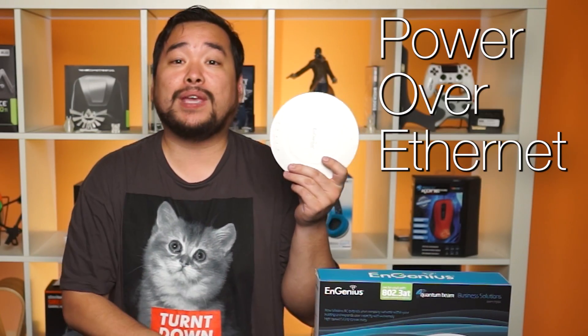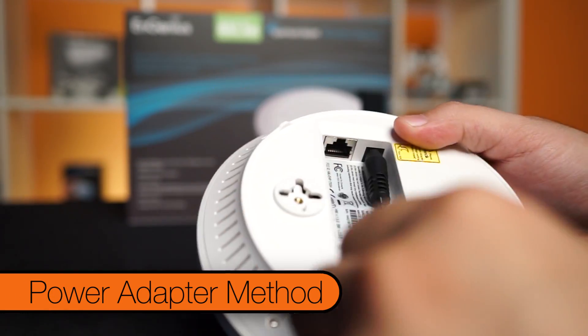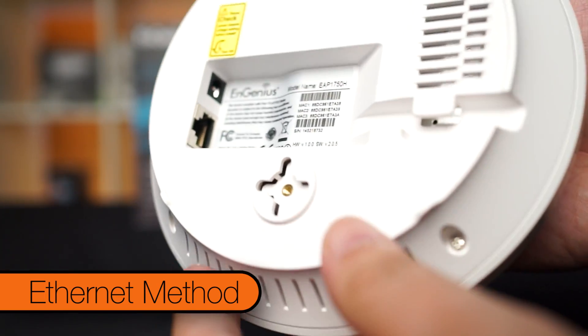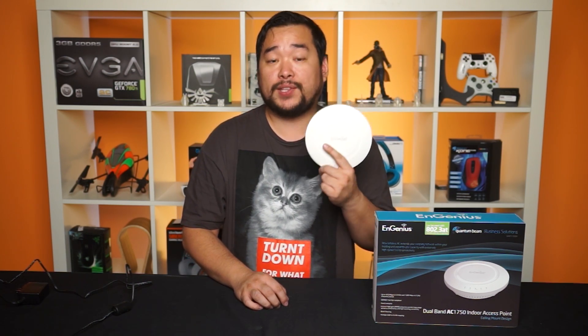Well, dear viewer, I'm glad you brought that up. This specific access point is Power over Ethernet compliant, or PoE. This means you can either use the included power adapter, or for situations where there isn't an electrical outlet nearby — like on a ceiling — you can plug in an ethernet cable from a PoE injector or PoE-capable switch, and the device draws power through that ethernet cable. So what we're going to focus on today is one simple thing: add this access point to our wireless network and see how far this bad boy can send out signal.